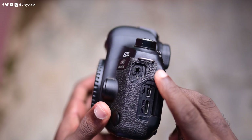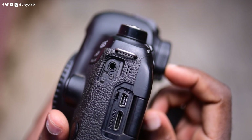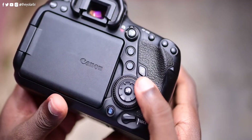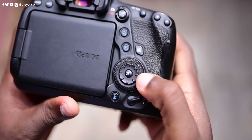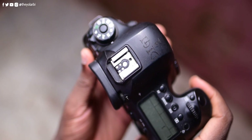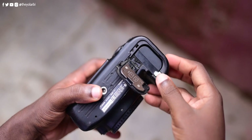On the sides are the speaker, the mic input, micro USB, and HDMI output. At the front are the regular Canon buttons as well as the photo and video switch. The D-pad also doubles as the dial for controlling the aperture of the lens and its lock right underneath. At the top are the on-off switch, the mode dial, the top screen, and a bunch of other buttons. The bottom houses the quarter-inch mount and a battery compartment.